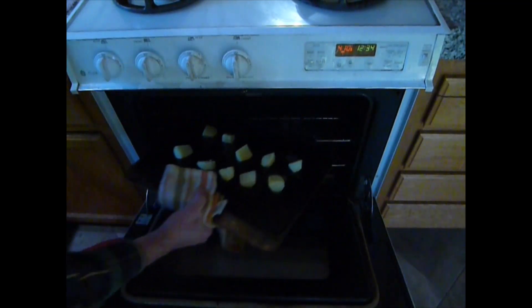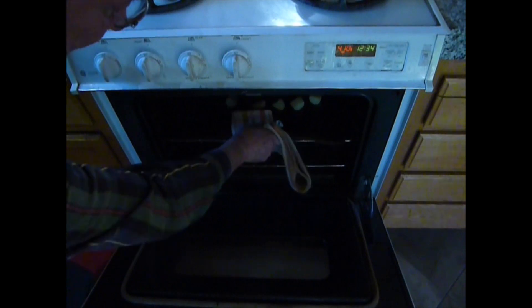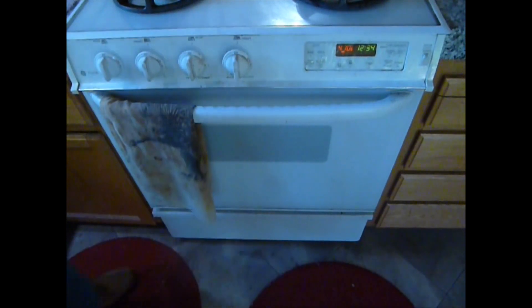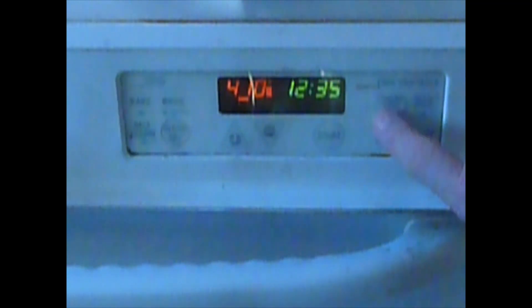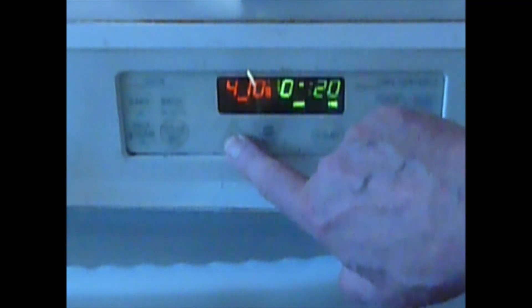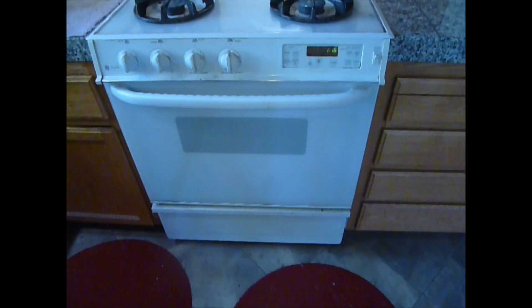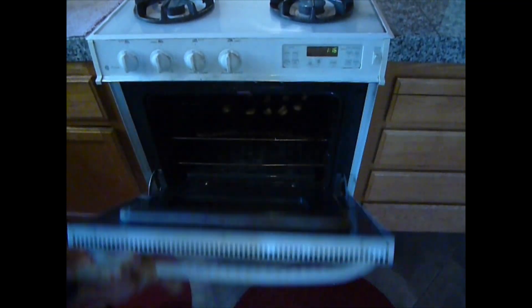That's a very hot oven right there. We're going to set the oven timer — the one on the stove — to 40 minutes. Off we go. That's 40 minutes in real time, of course. In YouTube time, it's just three seconds.